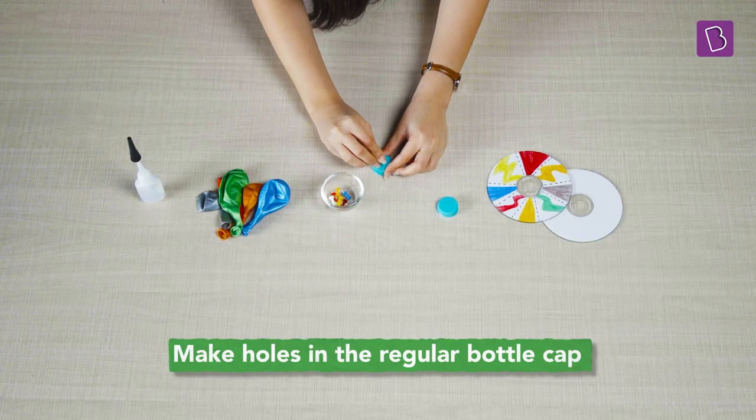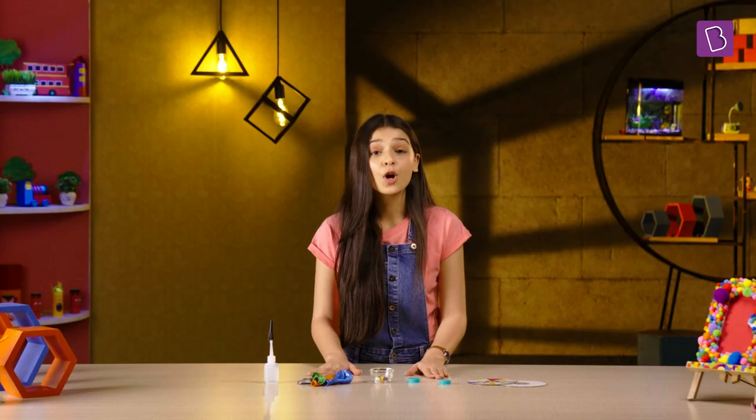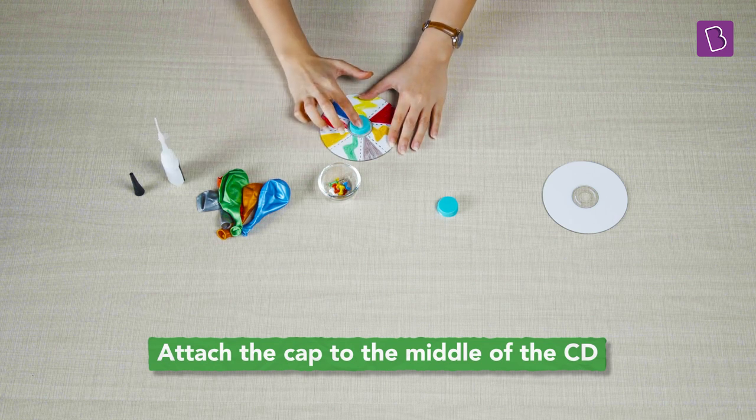Take the bottle cap and poke some holes in it with the help of an adult. Now attach the cap to the middle of the CD using a strong glue. Make sure to take an adult's help for this as well.